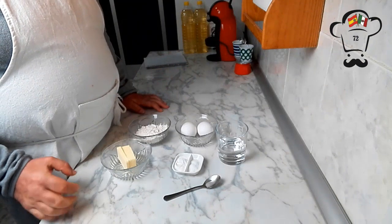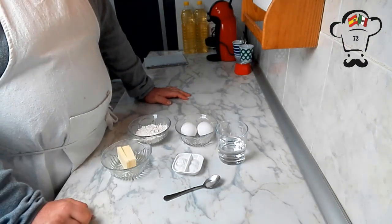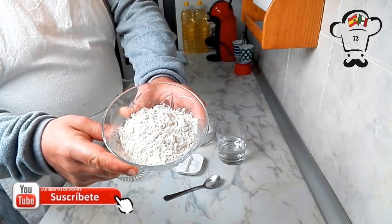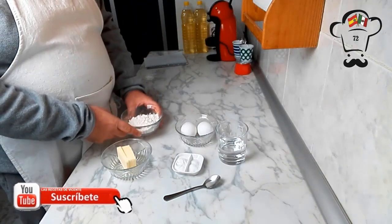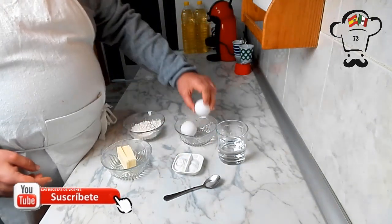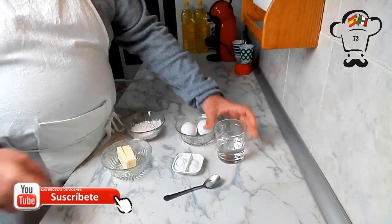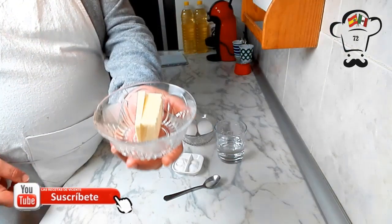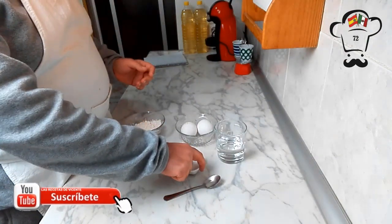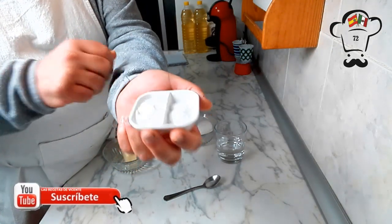Los ingredientes que vamos a necesitar para preparar nuestros deliciosos buñuelos de viento los tenemos ya preparados sobre la mesa de trabajo. En esta ocasión vamos a utilizar 75 gramos de harina de uso común, 2 huevos, 125 mililitros de agua, 60 gramos de mantequilla sin sal, 4 gramos de sal y 5 gramos de polvo de hornear.